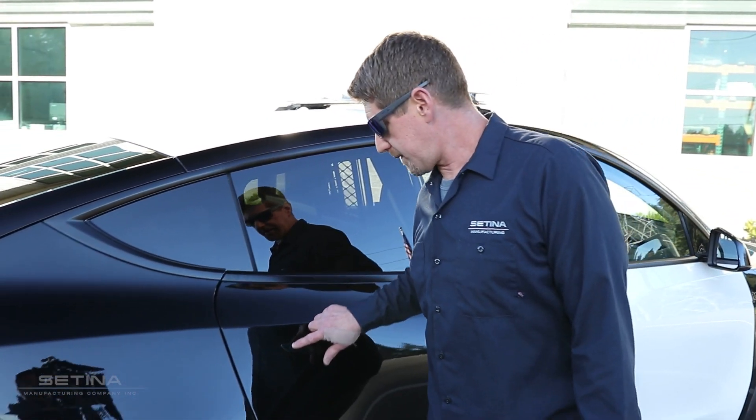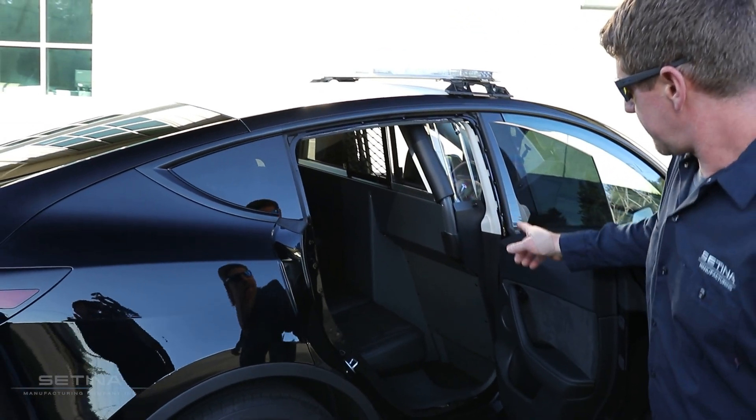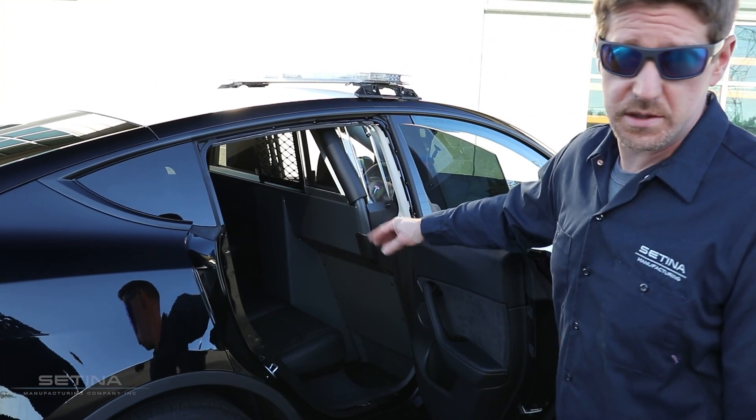All right everyone, now we're going to take a look in the back of our electric vehicle here and take a look at how our partition came out. Here we've got our dual XL that we went with to give you more leg room on both sides — on the passenger and the driver.